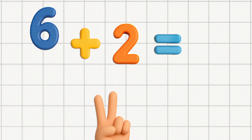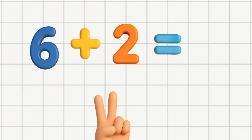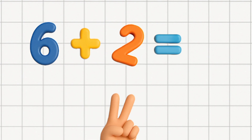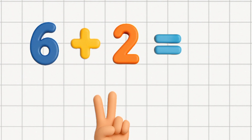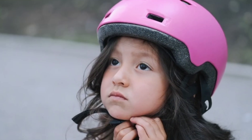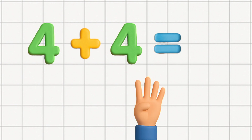Start with the bigger number, hold it in your head. Use your fingers for the smaller one instead. Count up one by one, nice and slow. Add your fingers, watch your answer grow. So if adding numbers makes you frown, just flip it around and write one down.